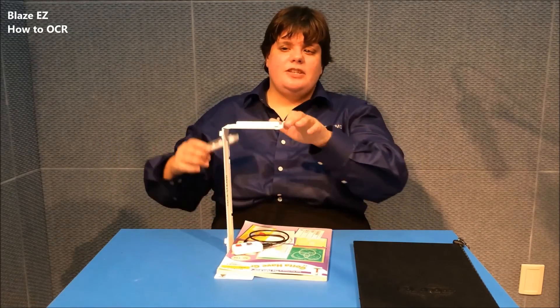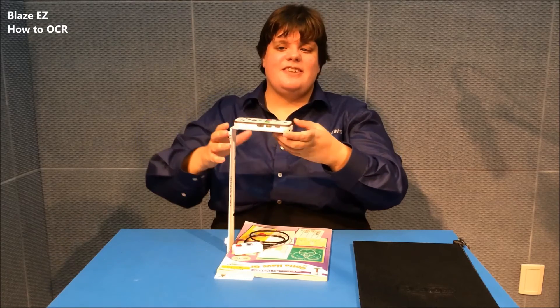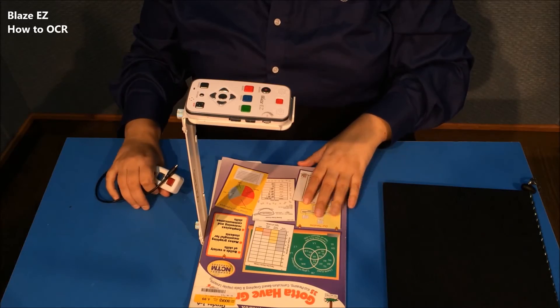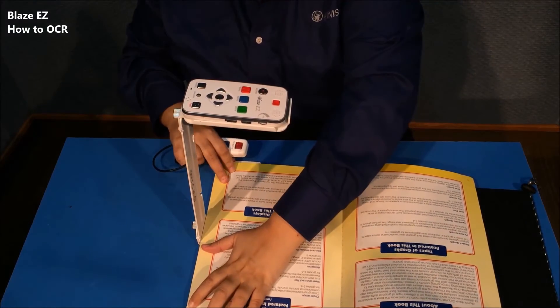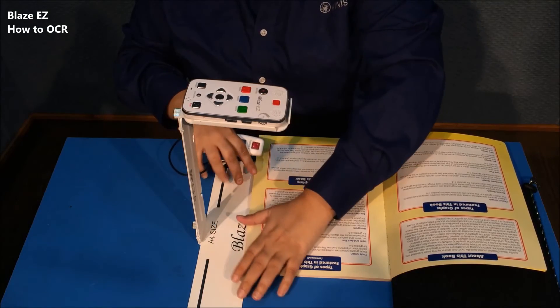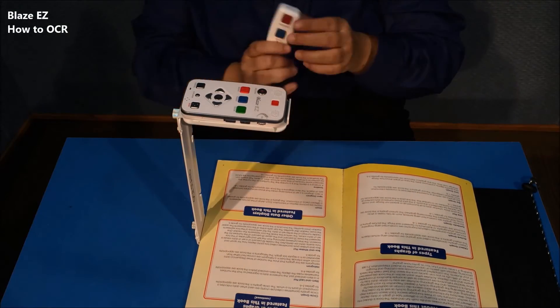The OCR stand allows you to ensure that you know the exact placement of the Blasey Z because it goes in this nice little tray right here. You don't have to guess about it — everything is right where it should be. You simply line up the page that you want to scan with this little guide down here.